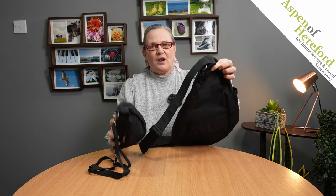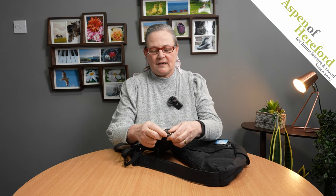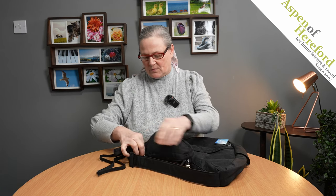Hello and welcome to this Aspen of Hereford video. Today I'm going to show you how you attach your small baglet inside your larger healthy back bag. The first thing we need to do is unclip the strap from the top and the bottom.